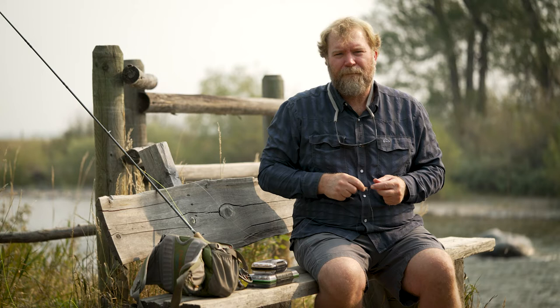Hello, this is Matt Wilhelm from Yellowstone Fly Fishing School in Livingston, Montana, working in partnership with Montana Angler Fly Shop in Bozeman, Montana. Today I'd like to talk to you about the hopper dropper rig.